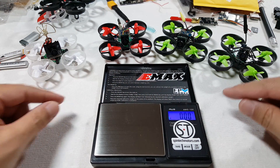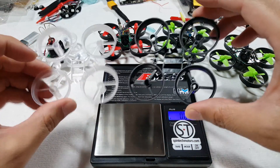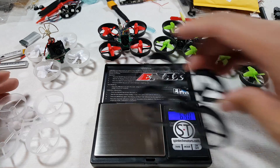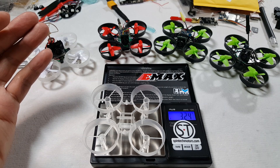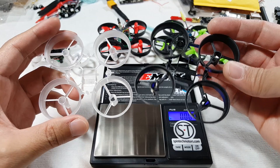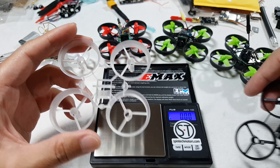The first thing that's most important is the frame. The E010 frame is definitely a lot sturdier than the Inductrix frame, and the weight difference is pretty significant. The E010 comes in at 5.05 grams, and the bare Inductrix frame is 3.24 grams — that's almost 1.8 grams difference, which is pretty huge. I've been going with the E010 frame because it's stronger and more durable in crashes, but it's a pretty significant weight increase.